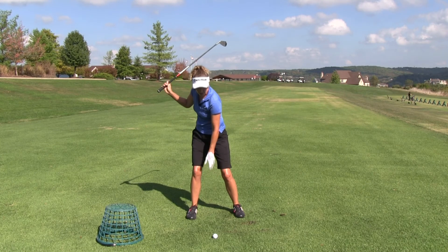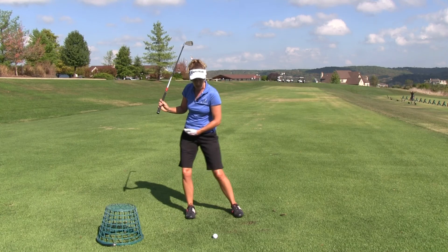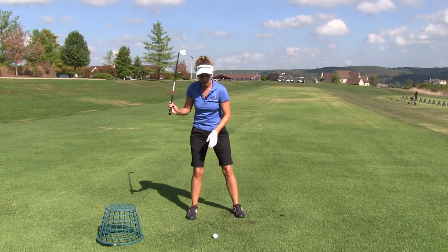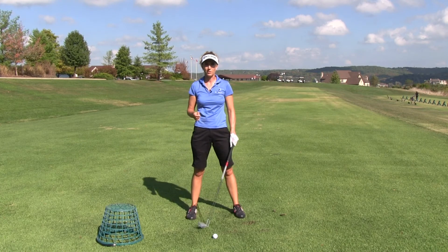We want to stay grounded. Golf should be played on your feet and in between your feet — that means not a lot of side to side, if any, and we want to keep our feet on the ground. We don't want to lift them off on the backswing. It's simple and it works. If you have an idea for a lesson, please submit it in the Ask Maria section on MyGolfInstructor.com.